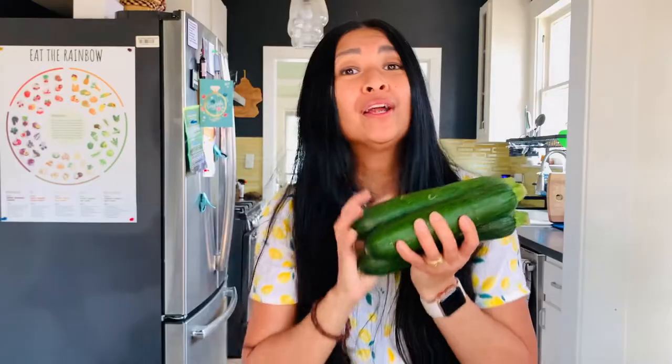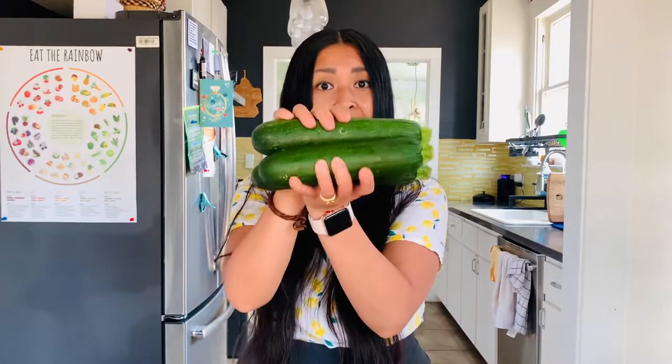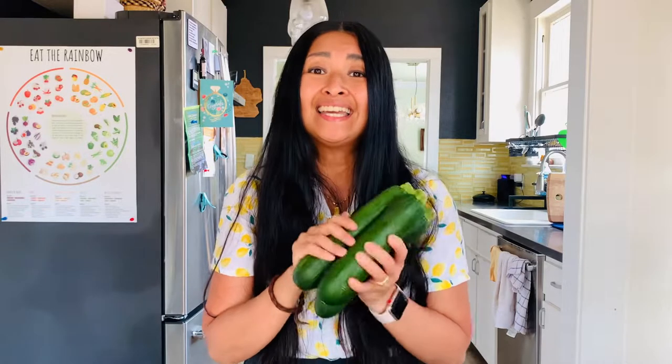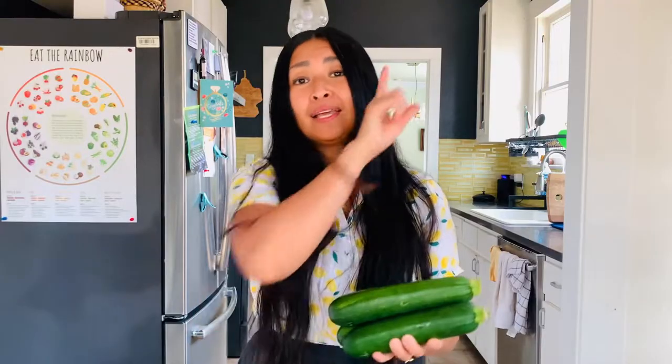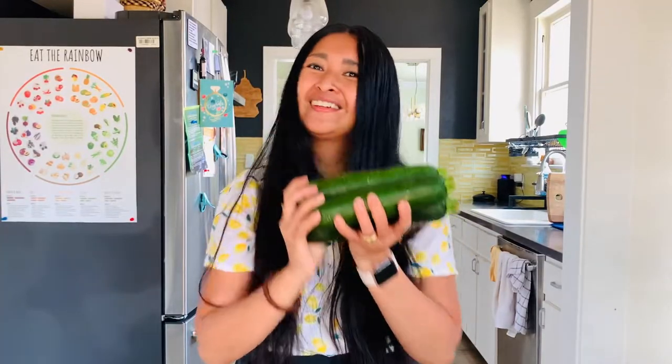Hey folks, Joyce here, Certified Health Coach. Thanks so much for stopping by. It's summer, it's warmer, and zucchini — or 'little gourd' in Italian — is in season. That means good prices and bumped up nutrition. We're going to be cutting them eight different ways today. This video is part of the series 'Eat Three or More Veggies a Day,' playlist above and in the description below. Andiamo, let's go.